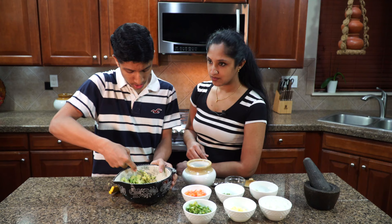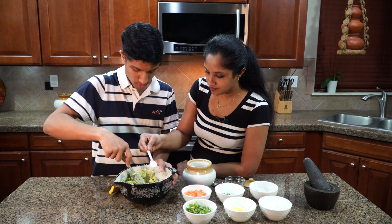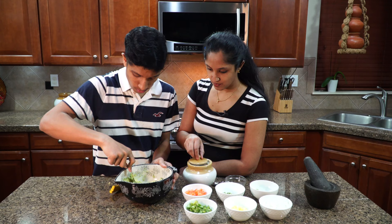Now it might be time to add the salt. How much? Just to taste — so about one teaspoon. Shall we squeeze in a little bit of lime right now?